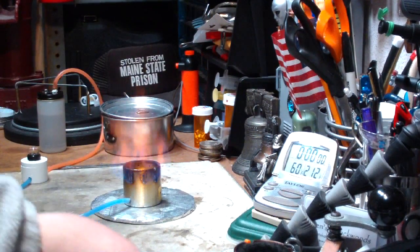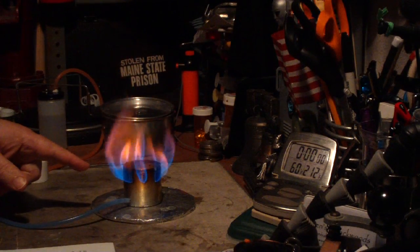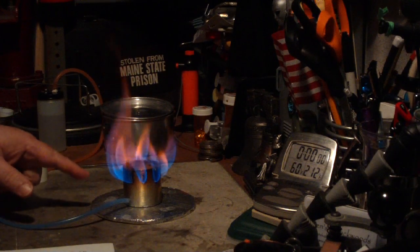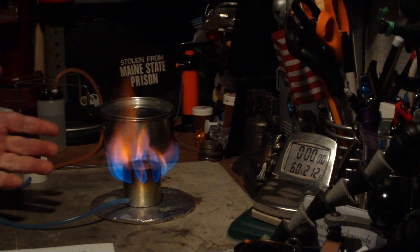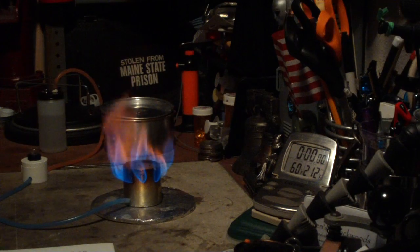I've got this burner all ready to start heating up. Let it burn off a little bit of the excess alcohol. It really takes some time to get this thing to light in a cold room, but it warms up pretty fast. It was 44 degrees when I started, it's now up to 46 degrees.